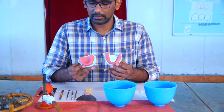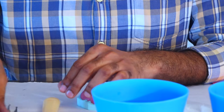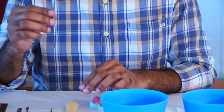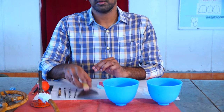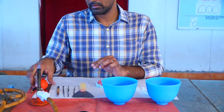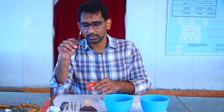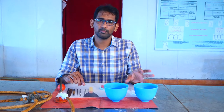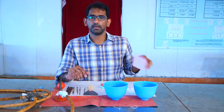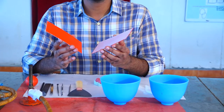The first thing we always require is a master cast on which a denture base has already been fabricated. After that we require a wax carver, a wax spatula, a wax knife, a hot plate, a chip blower, and a scale. Along with it we also need a pencil to do some of the markings. We also require two rubber bowls with water and a Bunsen burner. We require two wax sheets using which we fabricate the occlusal rim.